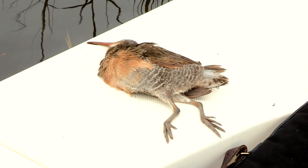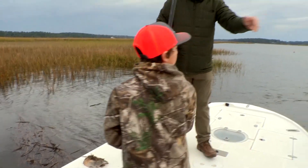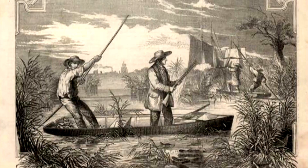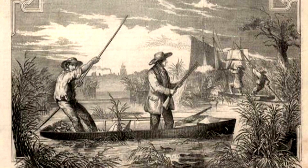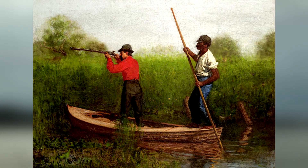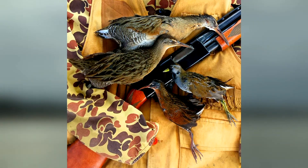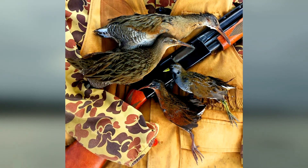Rail hunting is one of the oldest sporting pursuits in America, even though many modern hunters have never heard of it. In the 19th century, hunters pushed after rail birds in wooden canoes and skiffs from Maine all the way to Florida. The sport combines the beauty of flats fishing, the excitement of upland hunting, with a dash of sporting history — truly a sporting classic.